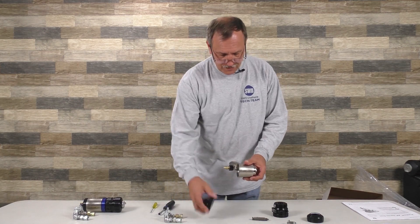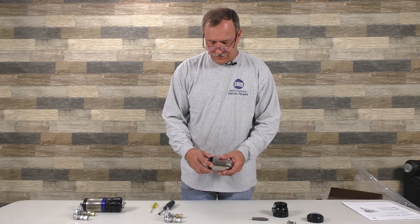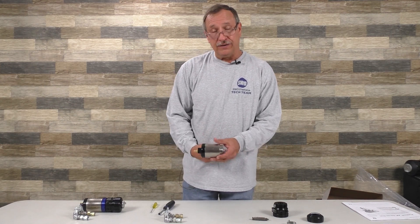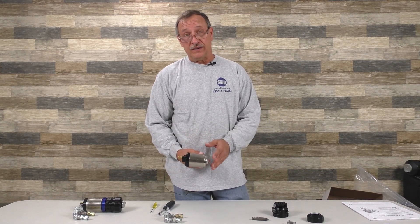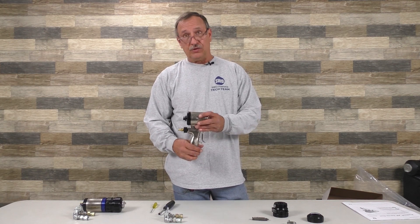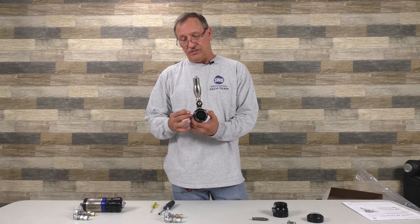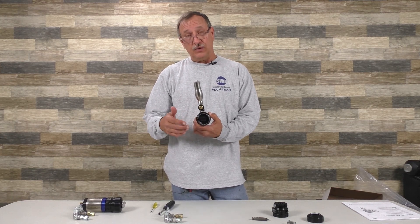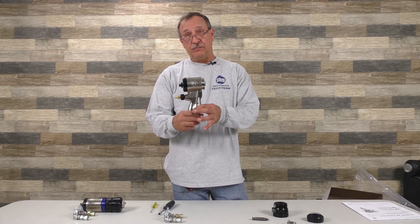Put the piston in, put your end cap on, safety cap. Put air to the gun, trigger the assembly — the piston should move fairly quick. If it doesn't, go back. One thing I've seen crews do is put the gun in a vise and squeeze it, which makes it oblong and makes the piston bind up. Don't do that. If you're going to put it in a vise, put it by the handle.